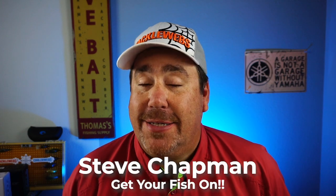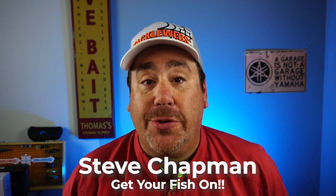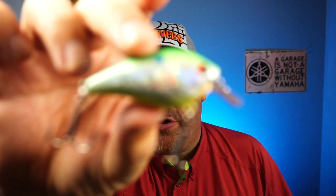Hey guys, welcome back. Hope you're having a blessed day. If you're new to the channel, I am Steve Chapman. Today you and I are going to take a closer look at the Booyah XCS Shallow Water Crankbait.